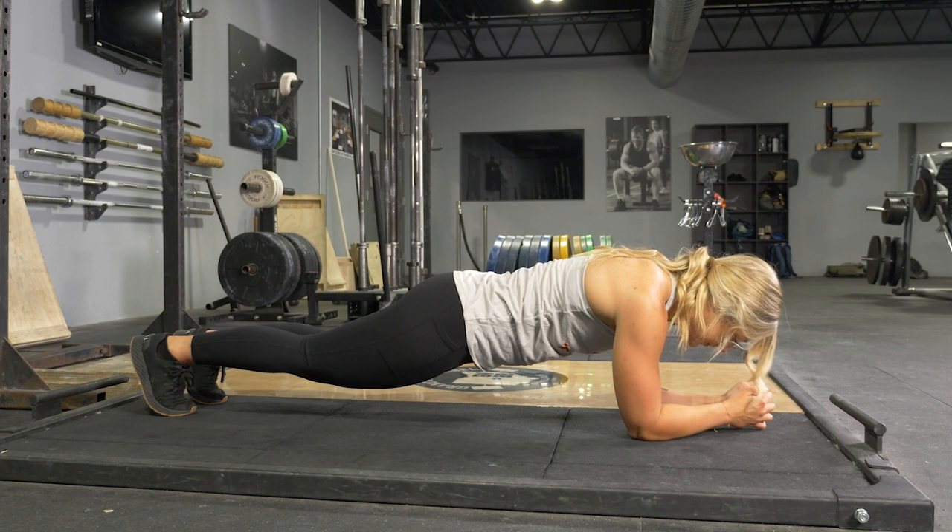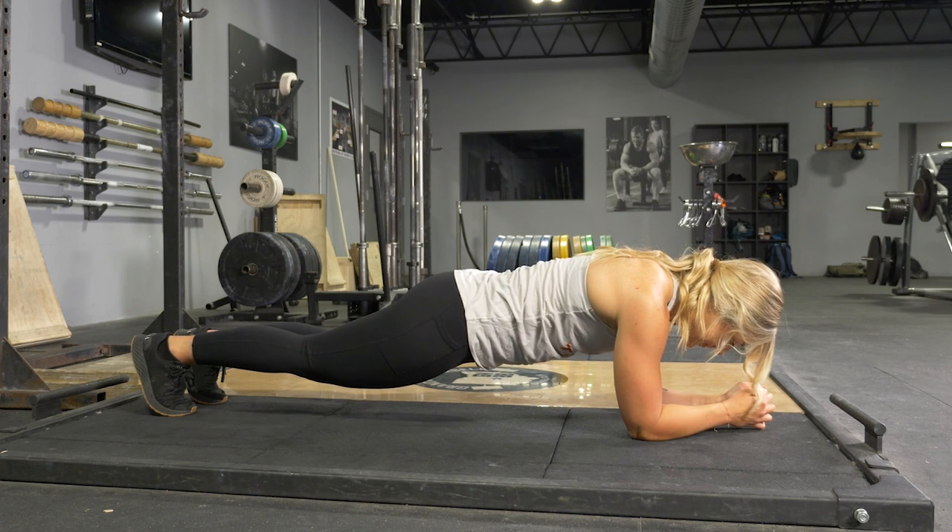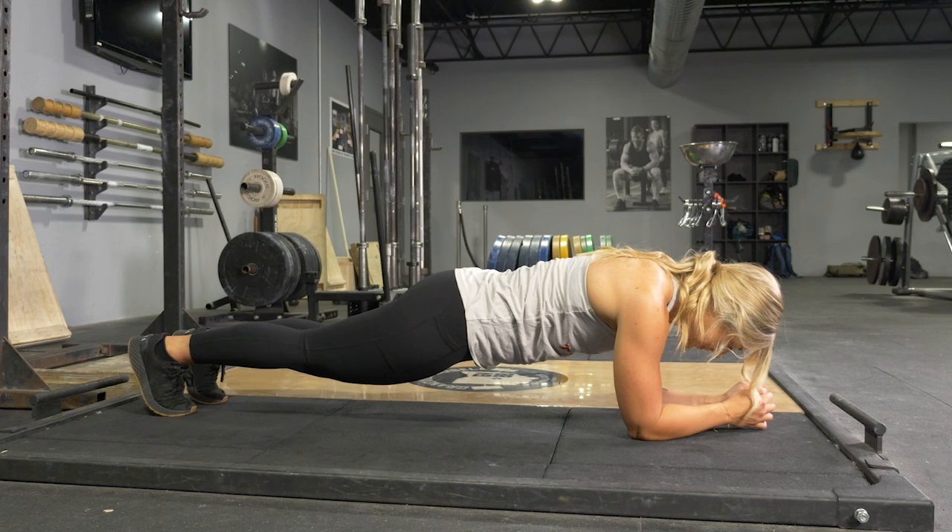Hold this position for the desired amount of time, then return to the floor.